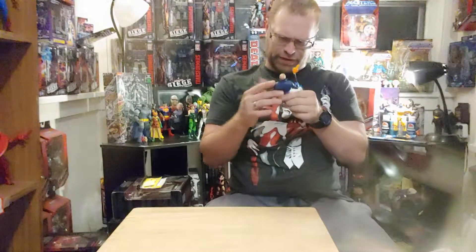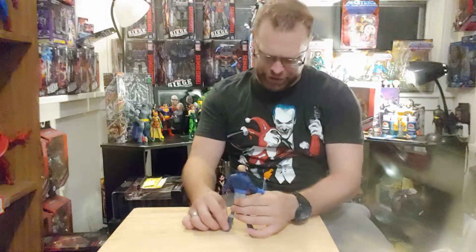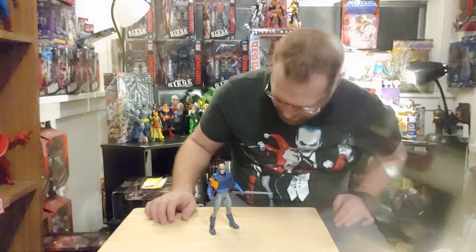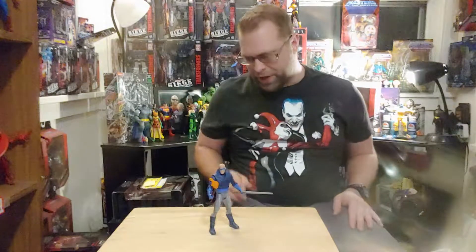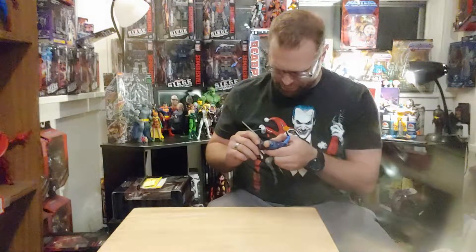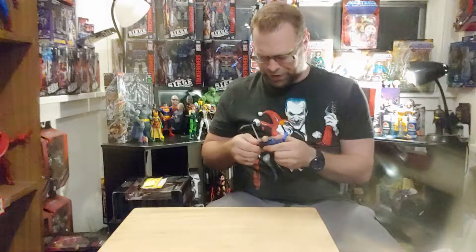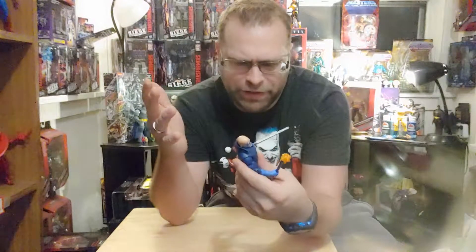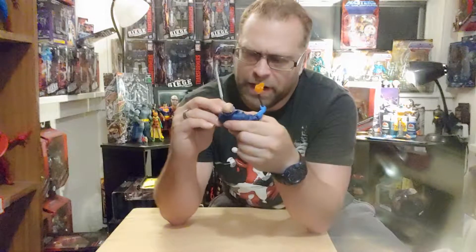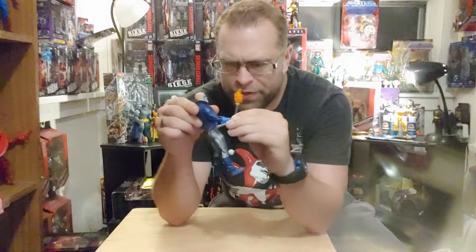That's about all I can say about it, because otherwise it's not a spectacular figure. It's just another face in the crowd. There's no range of motion - I'd kind of like to see a double jointed elbow so I can rest that barrel on his shoulder, but no. Of course there's wrist swivel, but no hinge.